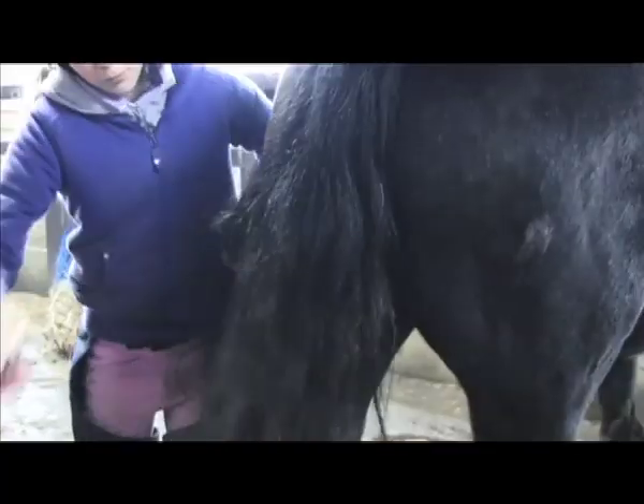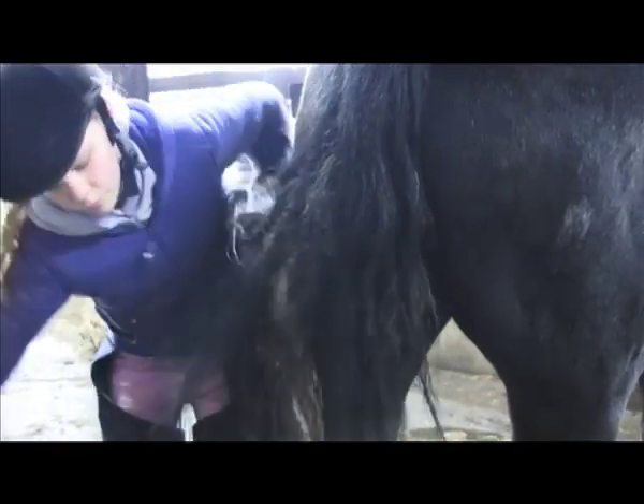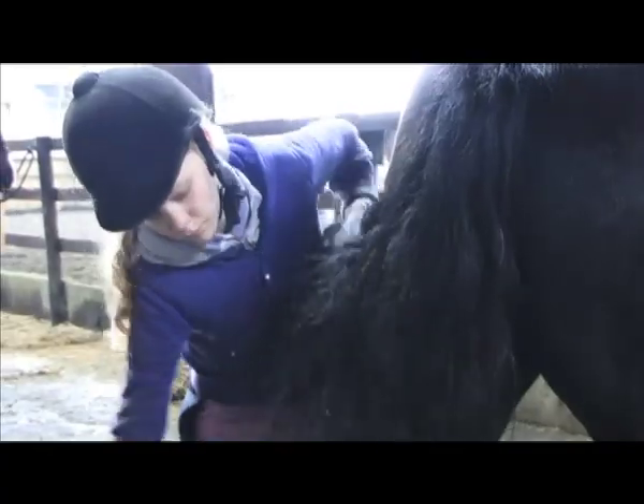At his tail, brush little pieces at a time. Brush a little piece, shake a bit more and brush a little piece.